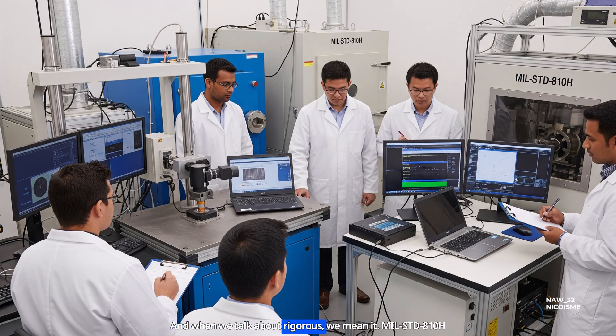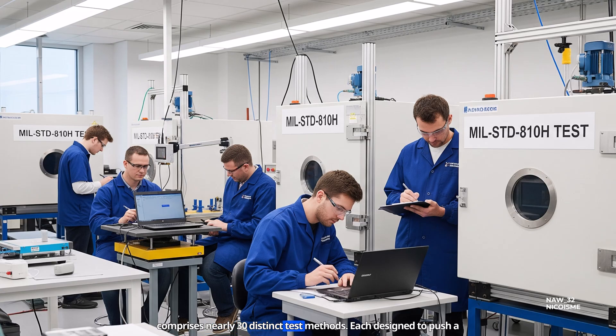And when we talk about rigorous, we mean it. MIL-STD-810H comprises nearly 30 distinct test methods, each designed to push a device to its limits. Let's explore some of the most critical ones.